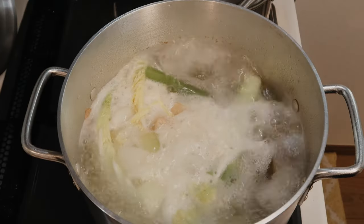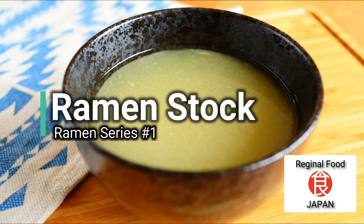Welcome to episode 1 of my ramen series. In this video I'm going to be showing you how to make a decent ramen stock only using things from supermarkets. There are a lot of ramen recipes out there suggesting the use of different types of pork bones or chicken feet, which are quite difficult to find. But if you're cooking ramen at home, that is not necessary — and I can tell you that from my experience of working at a ramen restaurant.